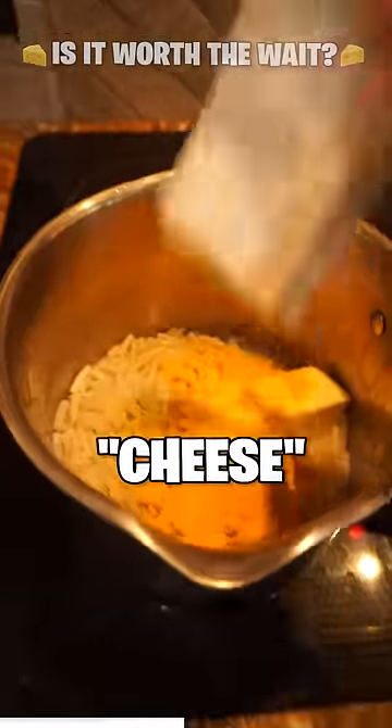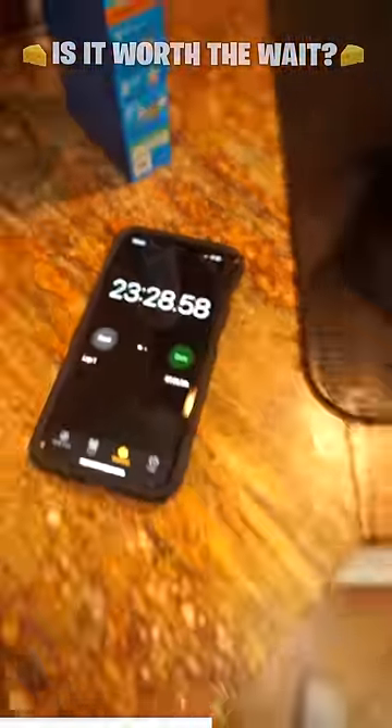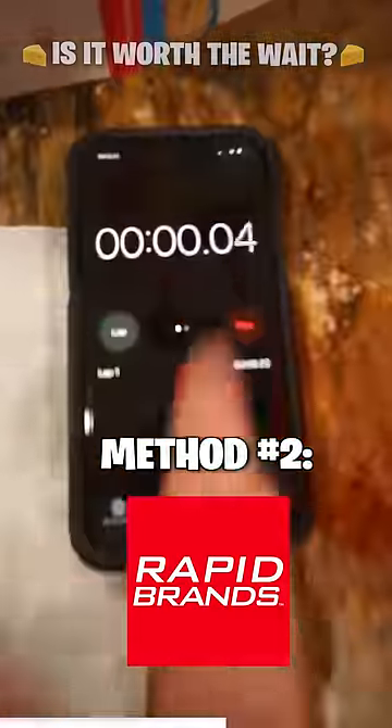Alright — butter, milk, and the cheese. Let's melt this. Time: 23 and a half minutes for the stovetop method.